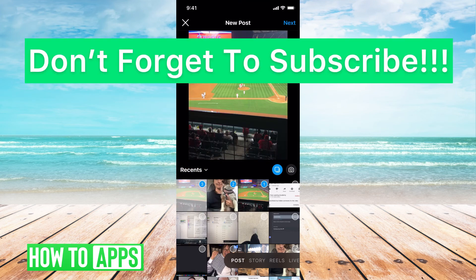And there you go — all your resized photos uploaded to Instagram without cropping them. If you guys have any questions, let us know in the comments below. If not, don't forget to like and subscribe!